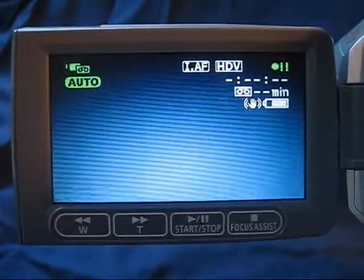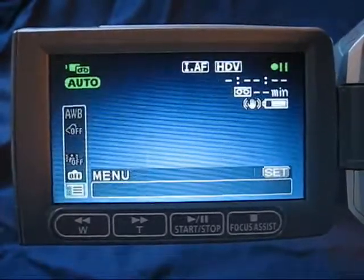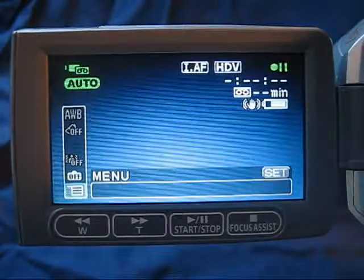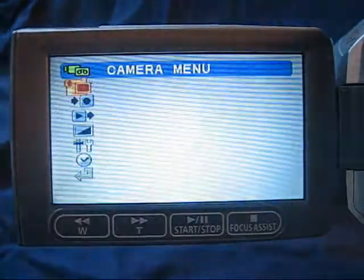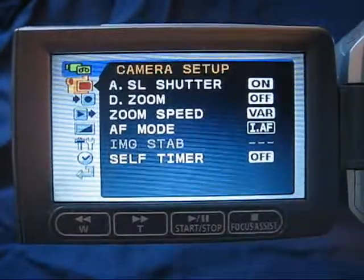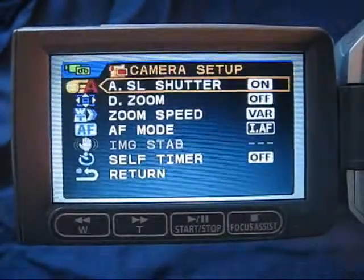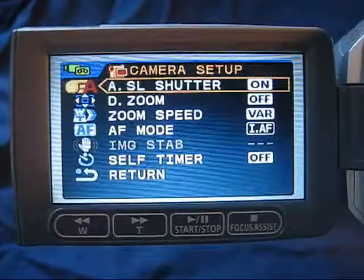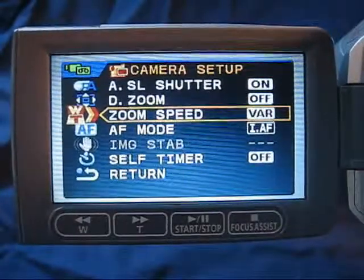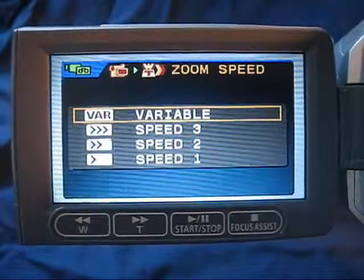Go into camera mode and push the function button on the back of the camera. The menu will open up. Press the center of the joystick button to set that, and scroll down — you'll see zoom speed. Press the set button again, which will allow you to alter this, and use the joystick to arrow down to zoom speed, then press the set button in the center of the joystick.